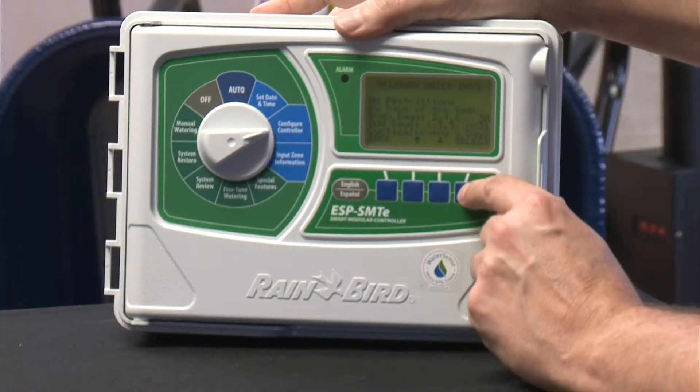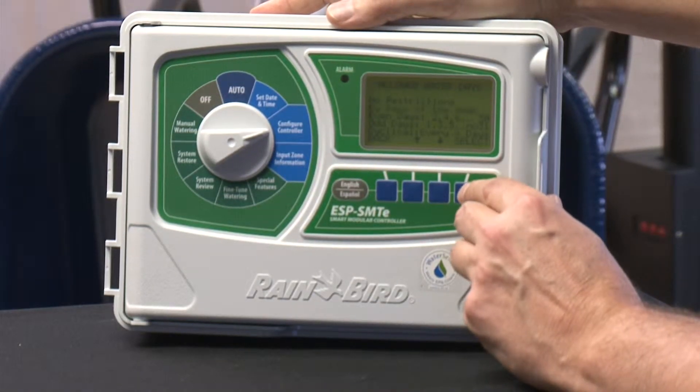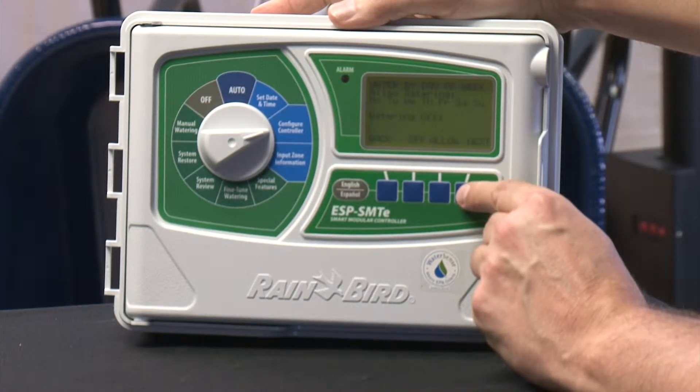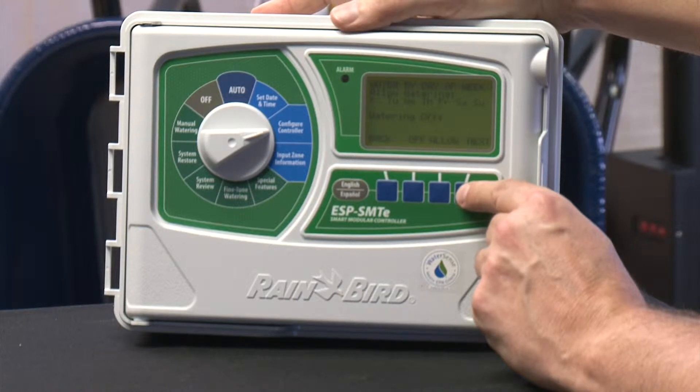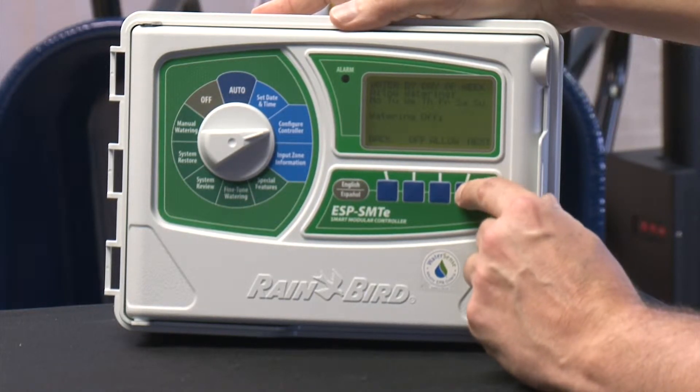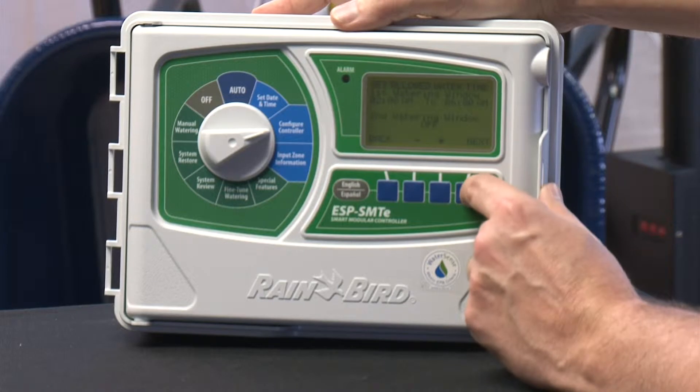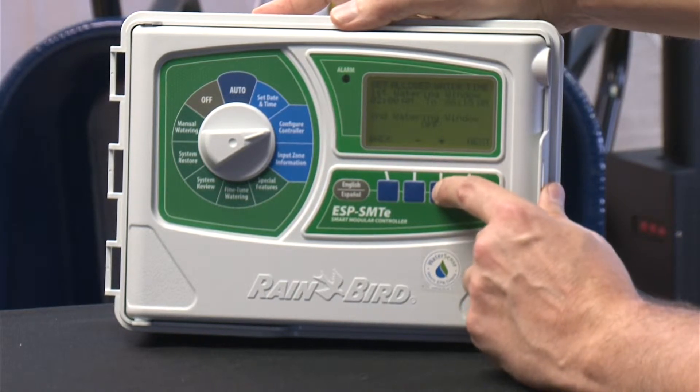You also have to go in and tell this particular controller what days you don't want it to water. So if you say there are mowing crews on certain days, or maybe you only want it to water three days a week because of water restrictions in your area, you have to go in and tell it the days it can't water. Set the watering window because it has a mind of its own — it's going to want to water maybe 24 hours a day unless you say you only want it to water from one in the morning until six in the morning.